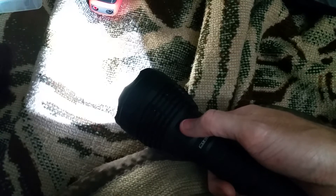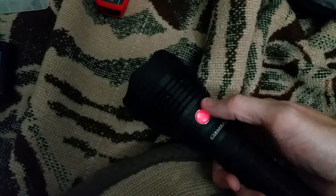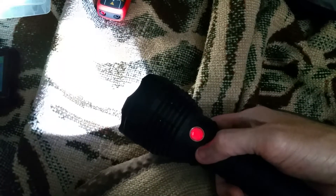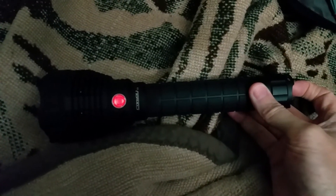It's got memory, so one click turns it off. Come back to it, one click, turns it right back where you left it. That's pretty much what I wanted to show. Thank you.